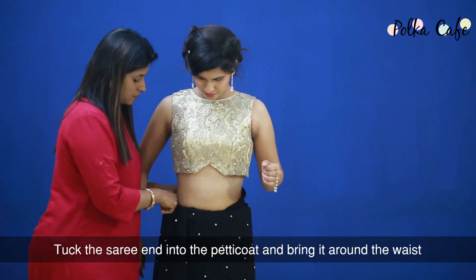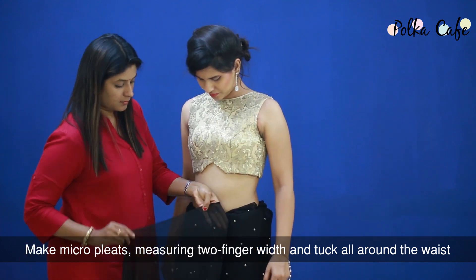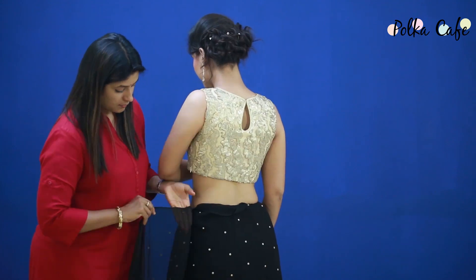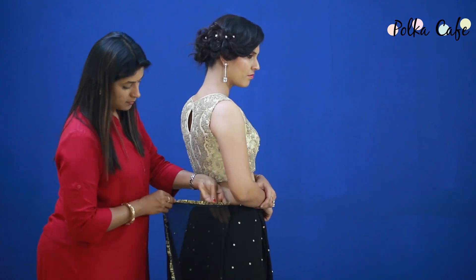Start by tucking the saree starting from the right side of the waist. Make micro pleats measuring two finger width and tuck it all around the waist. Now tuck the saree until the back such that the saree completes one round around the waist to the starting point.